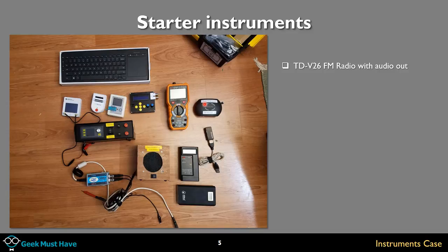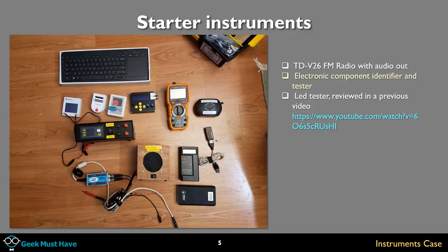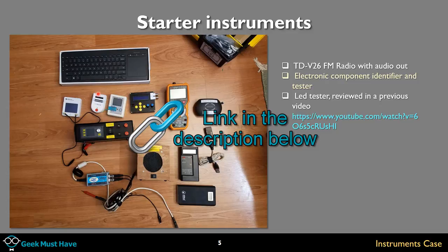The TD V26 has an FM radio and audio out. The other item is the Electronics TD-1 component tester — a neat device where you plug in a component: resistor, capacitor, transistor, MOSFET, whatever, and it will tell you what the component is and its value — farads, ohms, volts. Also a LED tester: a small device with resistors where you plug an LED in, press the red button, and verify it's a good viable LED before you solder it into a project. I have a YouTube video on this.